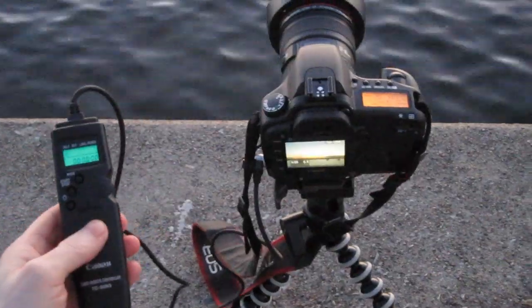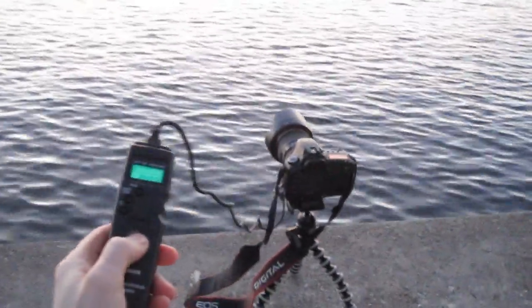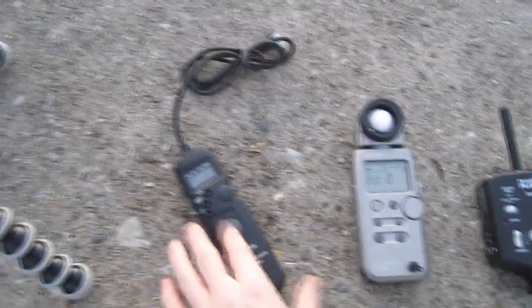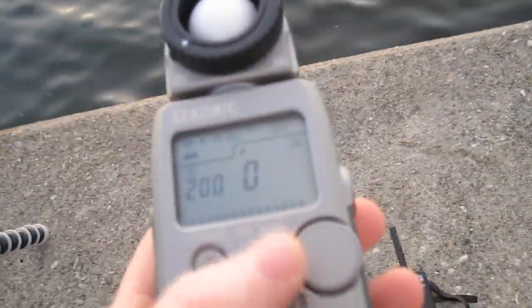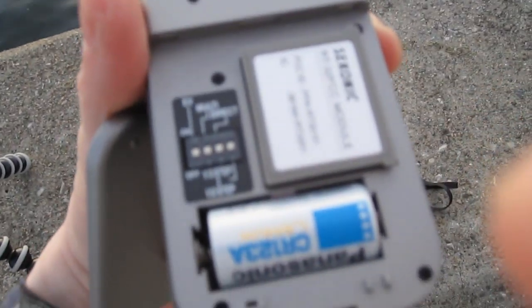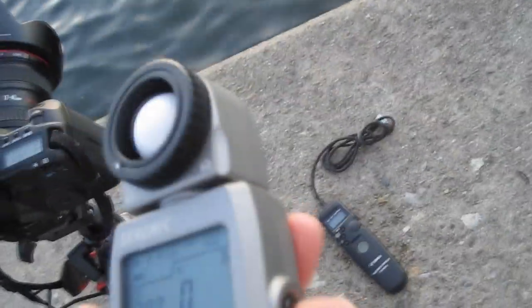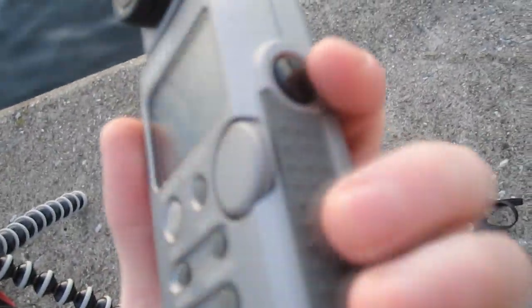Starting with the timer remote — the overall length of the cord isn't very long. You can do interval metering, you can do time lapse. I have channel 1 selected on the Sekonic L358 with the remote module. So there you have it: the battery and the remote module right there. Once the channel is set, just press the light meter button and it fires the camera.